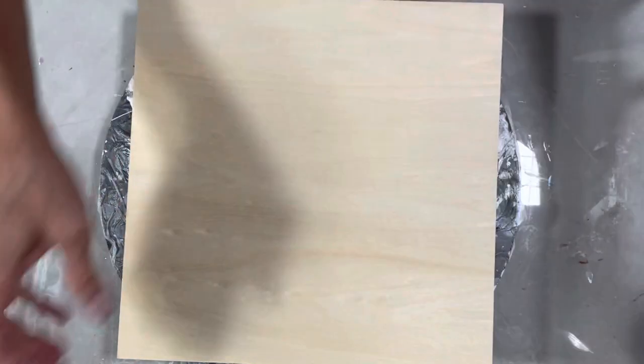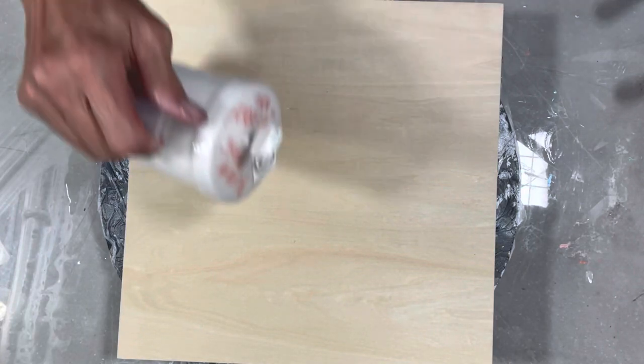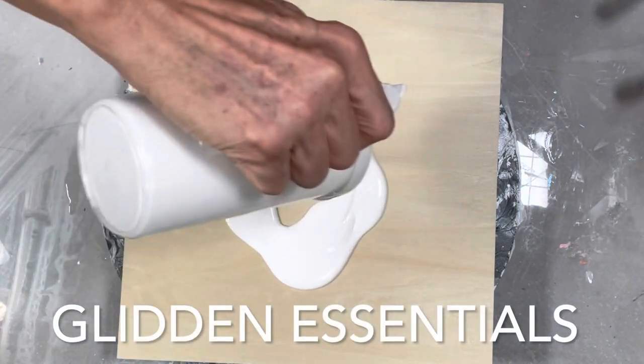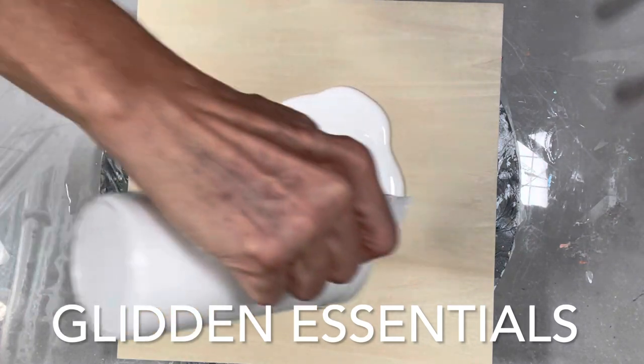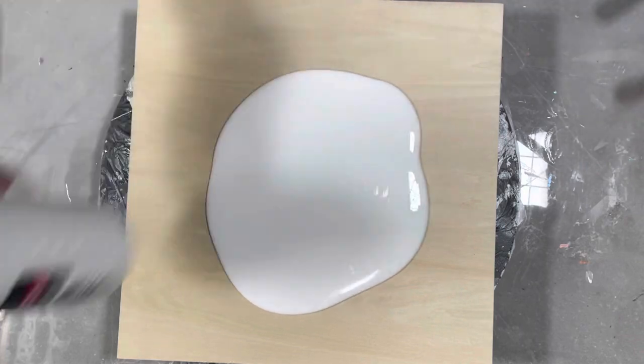I'm going to try not to put too much paint. This is the bloom base - it's the Glidden with the GAC 800 - just pouring that on. It's probably way too much.